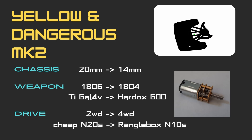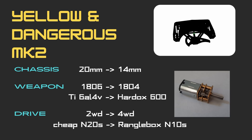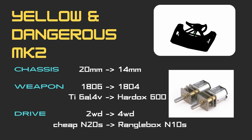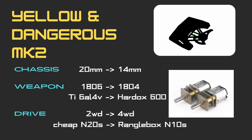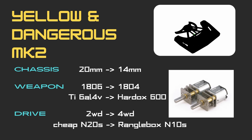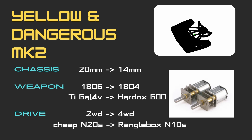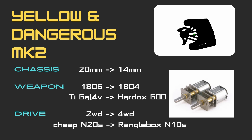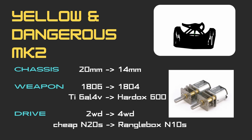Moving from N20 gear motors for drive down to N10s would save me another 4g between the pair. Downgrading the drive motors in a redesign all about improving drive might seem counterintuitive, however these N10s would be the high-quality Wranglerbox ones, which actually outperform the current N20s in basically every way.